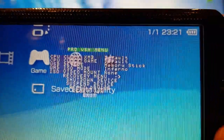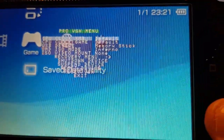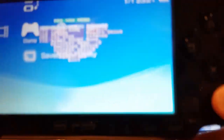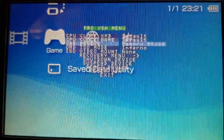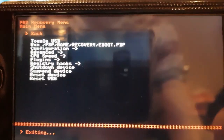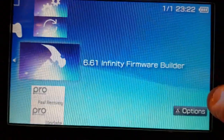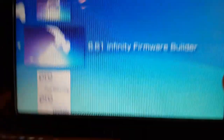If you press the Select button, it loads the VSH menu — that's the little menu that tells you your PSP has custom firmware on it. You can keep it like this if you want, but you'll have to rerun the installer every time you load up your PSP. Now Josh is going to put the permanent patch on.